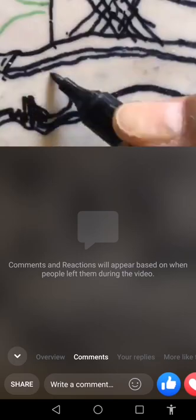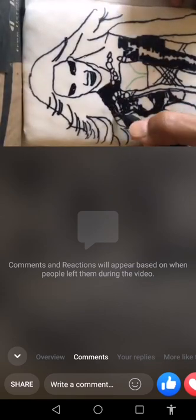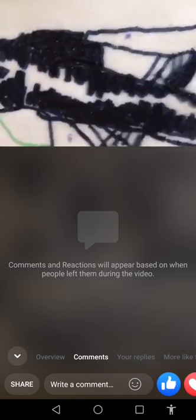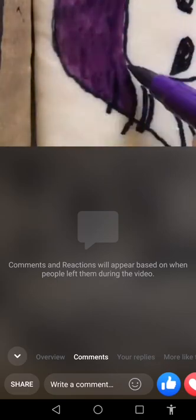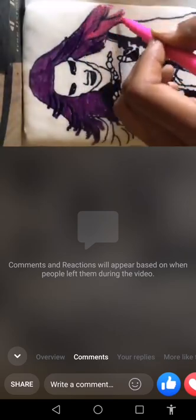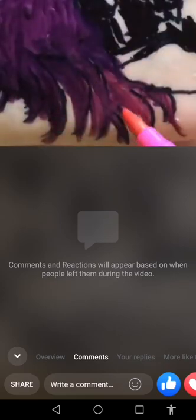This is a time-lapse, sped up, of me drawing Gamora on a cookie. I still have that cookie — it's beautiful. I can't stand to throw it away, even after almost two years.